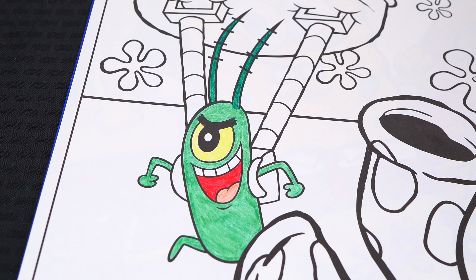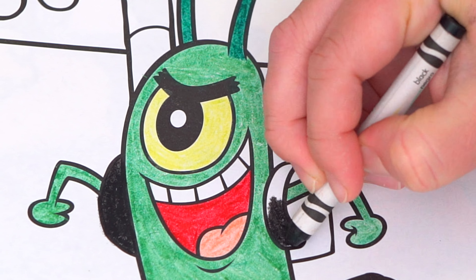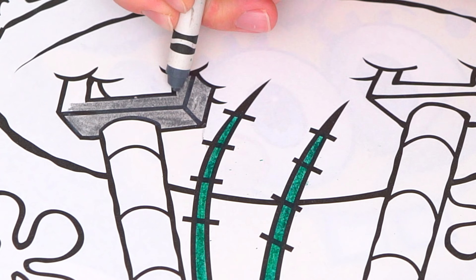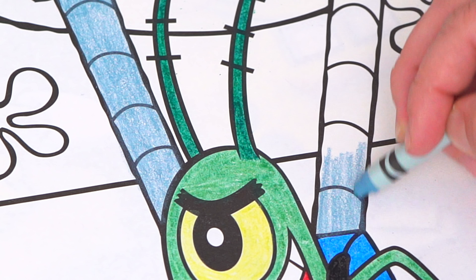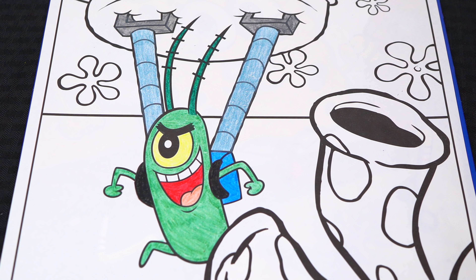Next, let's color in his backpack blue, black, and gray! Okay, I'm all finished coloring in Plankton!